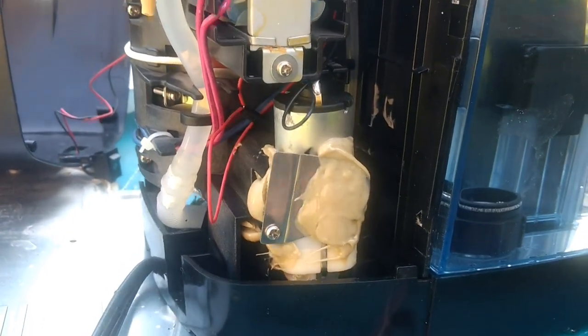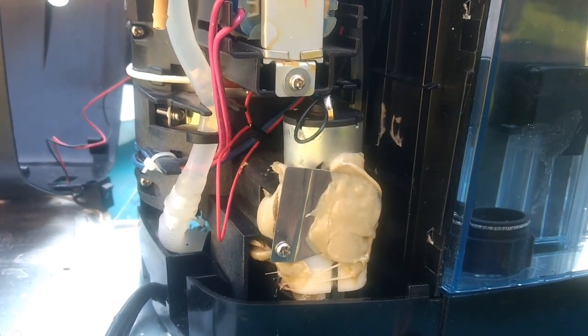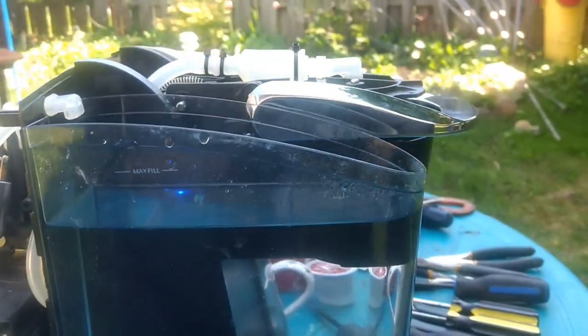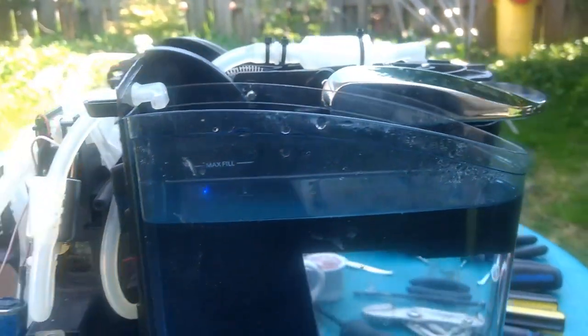The pump is too big, but I figured it out and got it in there. When I started testing the unit, it was pumping water okay, but as soon as you put a K-cup in it, the air pressure would just drop right off.